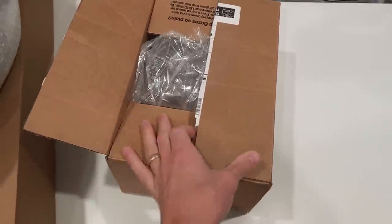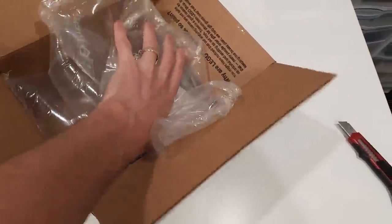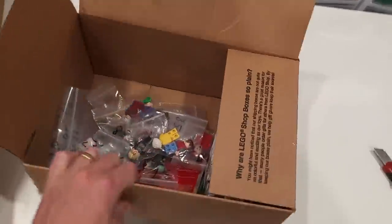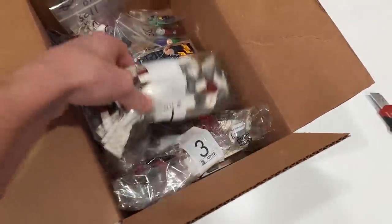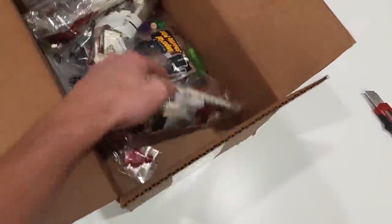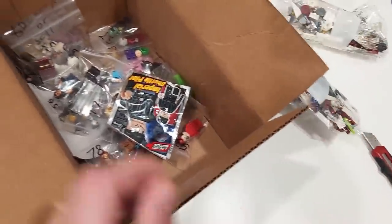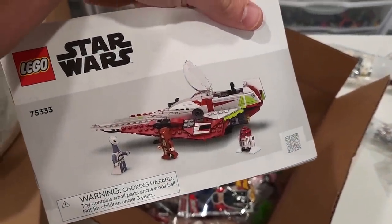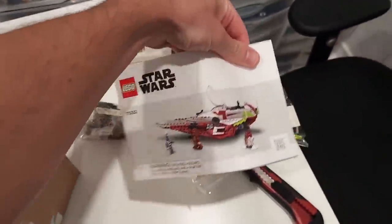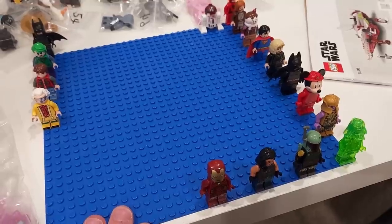This one's from Whatnot, from a seller known as Fat Figs — that's fat with a ph. Thanks for hooking up some awesome minifigures! He included a packing slip and look at all the minifigures in there. Looks like he included some bulk parts too. There's a set in here — Obi-Wan's Jedi Starfighter, with instructions — I forgot I got that from his buy-it-now store. And there's a bunch of figures in here as well.